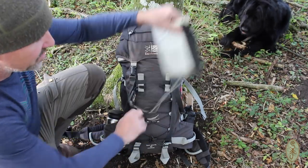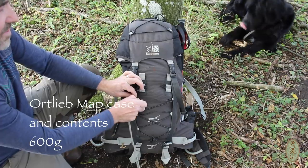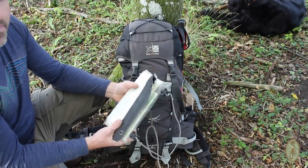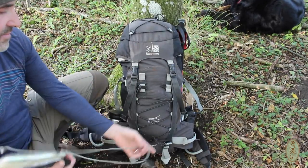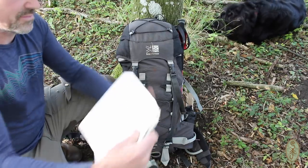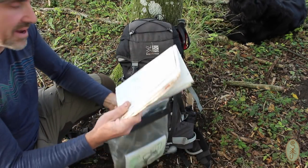First thing on the front I've got a map case. The map case is carabinered onto my rucksack just because I've lost maps before when I haven't done this — it doesn't take much to snag it on a branch and it can fall off and you're none the wiser until you're miles away. So I always carabiner mine on now. And in it I have the maps I needed for that particular journey, the Pedder's Way — two Ordnance Survey Explorer maps of the route.